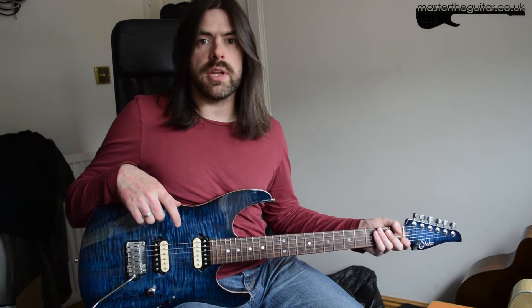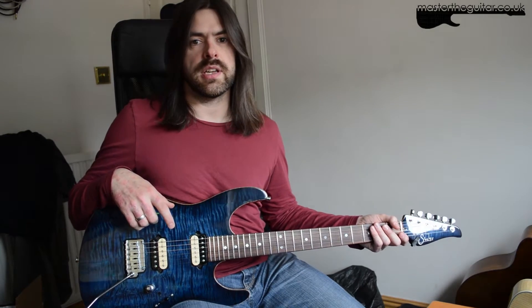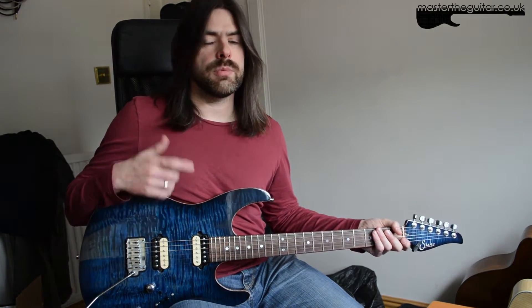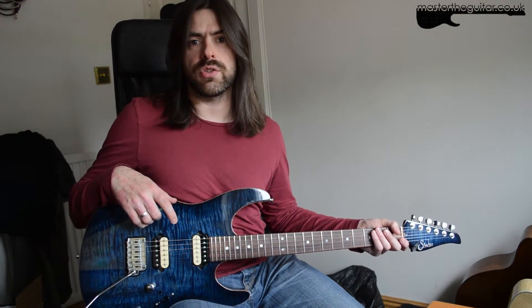Hey guys, I thought I'd make a little lesson on different kinds of warm-up exercises I use. I use them a lot with my private students and myself just to get the fingers going.